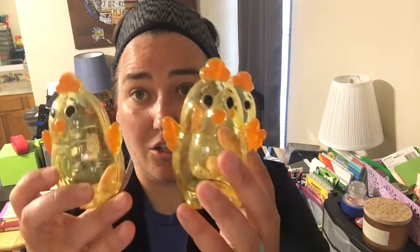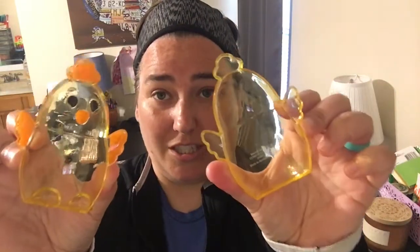Similar to the bunnies are the little chickies that we've had for a while. They're very cute. These are a little different in that they open along the length rather than around the width. These have held up great over time as well. And then last up, I have two carrots - they came in a pack of three. Unfortunately one finally met its demise last year. I think it got dropped and it cracked and broke. So we're down to two, which is fine.